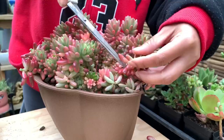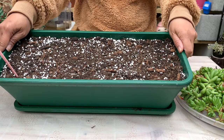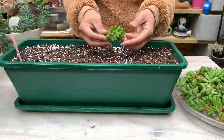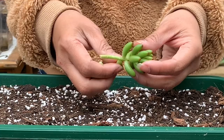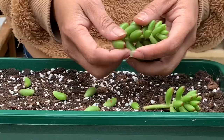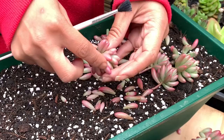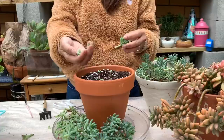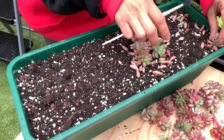These are all the stem cuttings from the trimming that we can propagate. Jelly beans are easy to propagate — you can propagate by leaves, by stem, or by just pruning. For my soil, I use a well-draining soil mixed with perlite. To propagate from leaves, gently twist them off the stem without leaving any part behind and place them on dry soil or in a container. You can air dry your cuttings within two to three days before planting, but if your soil is dry you can plant your cuttings straight away.